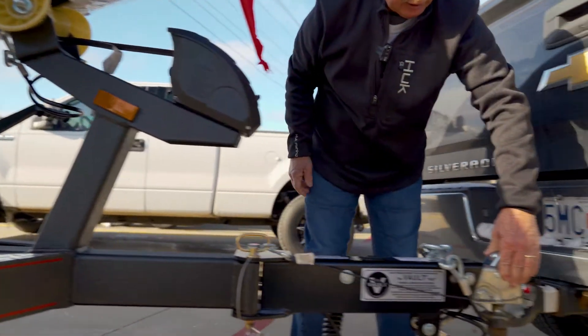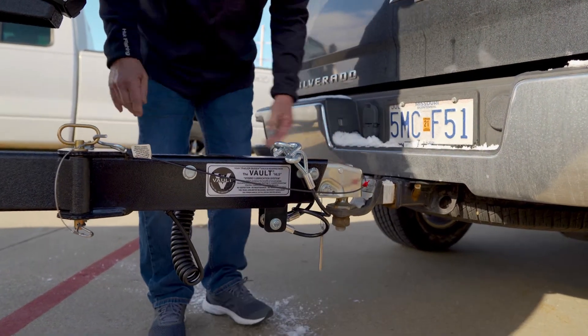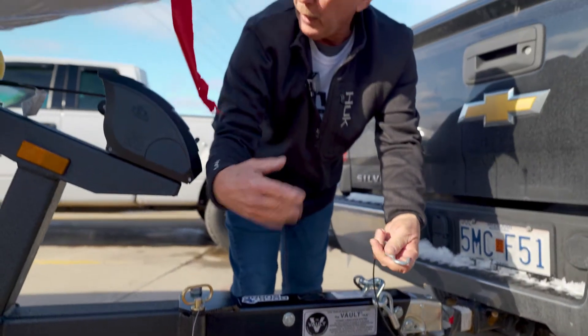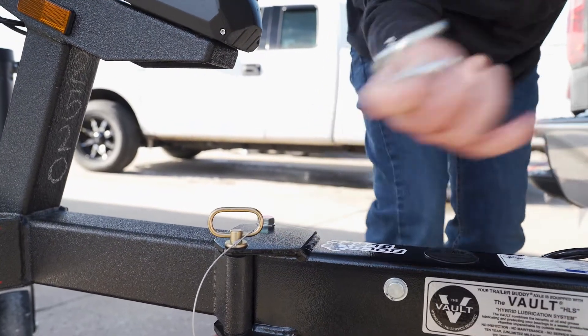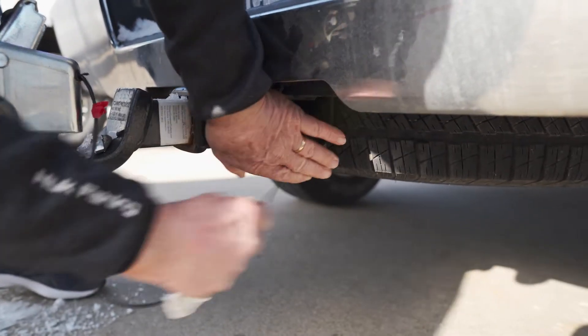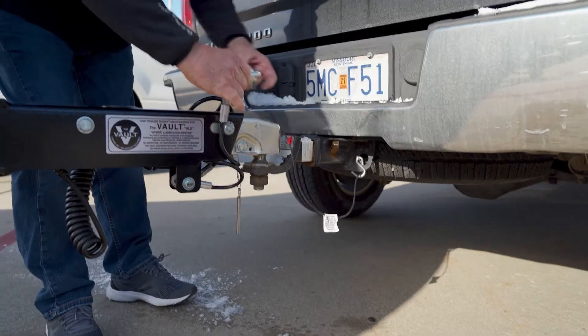Once you get her down, you come up and this here locks in. This here's for your braking system — if you happen to come undone, this cable will pull and it'll lock this trailer up. I put this in like this; I always bring it through and hook it on so it can't come loose.